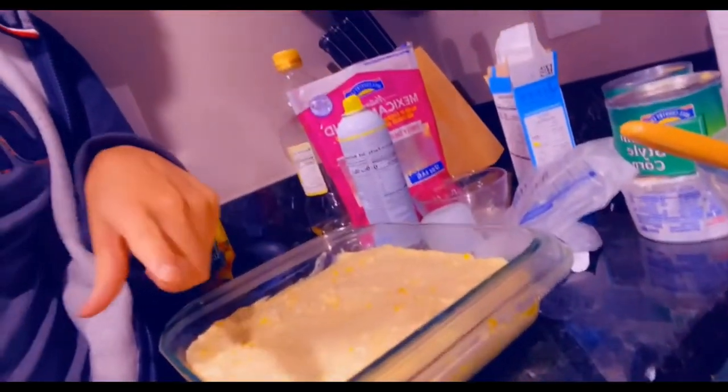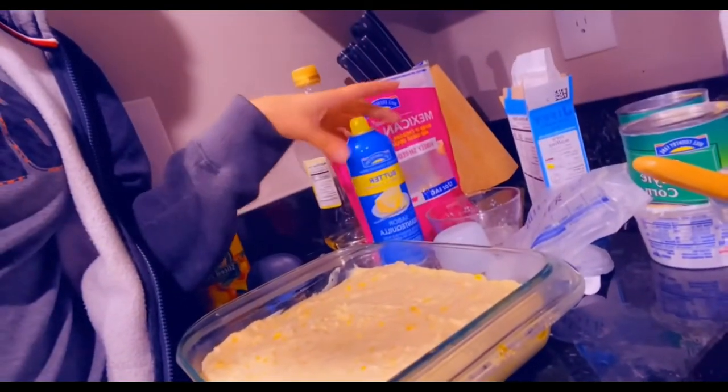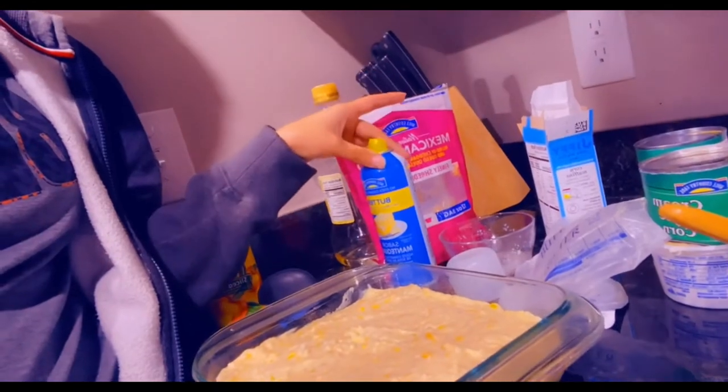I set my oven to 350 degrees and we're gonna bake it for 35 to 40 minutes until it's nice and golden brown. While the oven is preheating, I sprayed the pan with a no-stick cooking spray — butter flavor, because we like butter. This is what it looks like, so it's ready to go in.